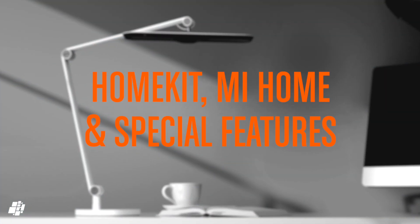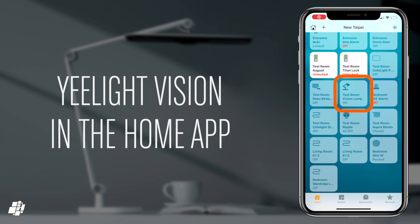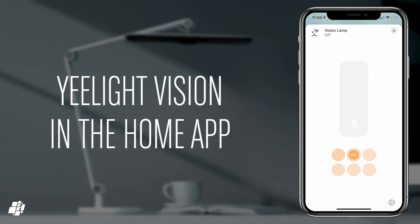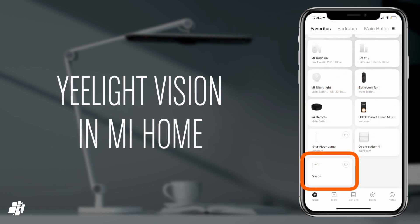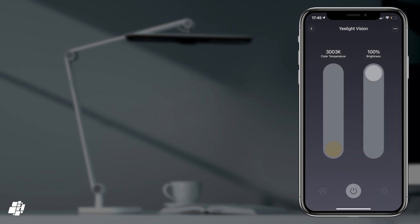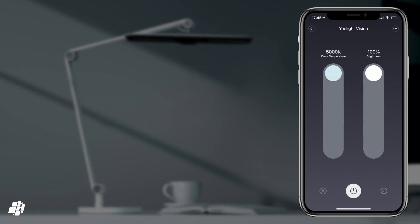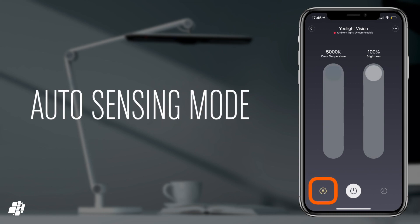In HomeKit, the lamp shows up as one tile with a slider to control the brightness, along with the ability to change colour temperature. Unlike some colour temperature lights, the interface doesn't seem to show a cool white option, however it is still available. In the Mi Home app, you get much the same basic control but in a slightly better interface, with sliders for both colour temperature and brightness, along with the power button at the bottom. You also have access to the timer and auto light sensing controls.